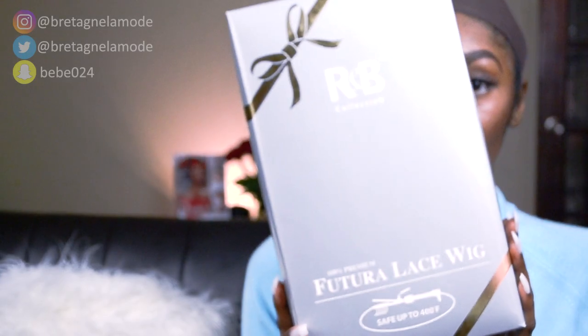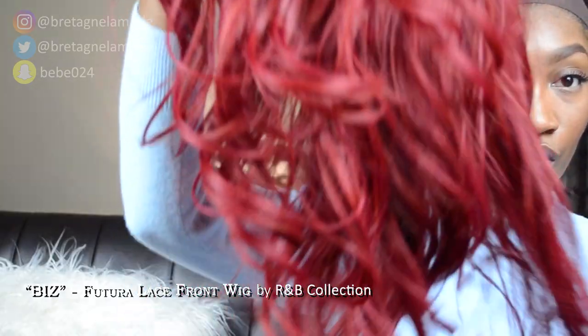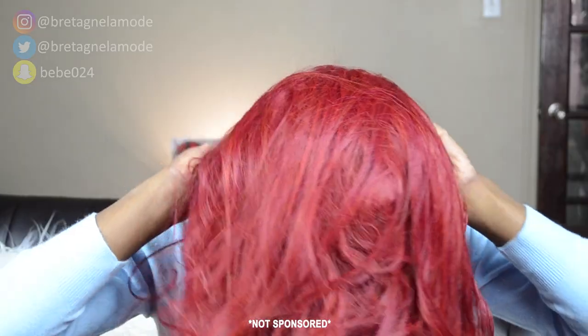Hey guys, welcome to my channel. My name is Brittany and today I'll be showing you how to style this wig. This is R&B Collections Fit to Our lace front synthetic wig called Biz. I will link where I purchased it along with any other details in the description box if you're interested.